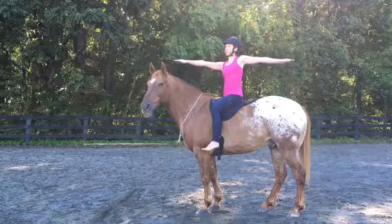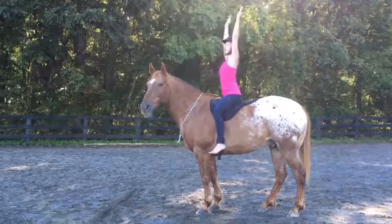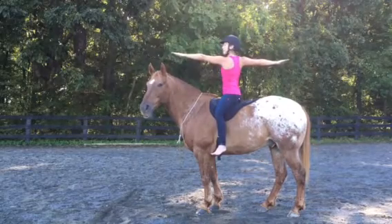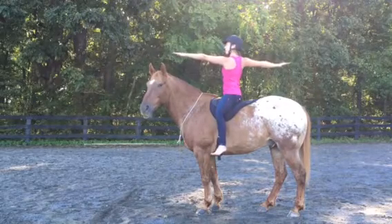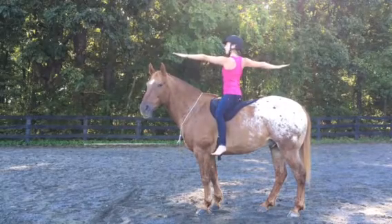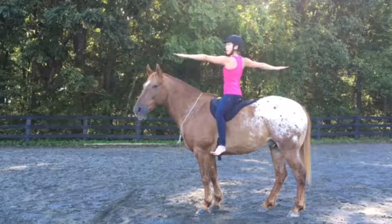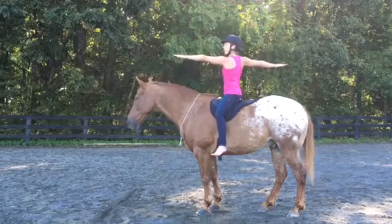Let the shoulders relax down away from the ears as you stay, feeling your shoulder blades move towards each other on your back in this horseback seated version of Warrior II. Now we'll move on to the other side. Inhale, reach the arms all the way up. Exhale, opening up to the other side, reaching the left arm forward, right arm back and gazing over the left fingertips. Relax the shoulders down as you reach. Create space through your neck, reaching upwards through the crown of your head. Stay relaxed through the jaw and around the eyes.